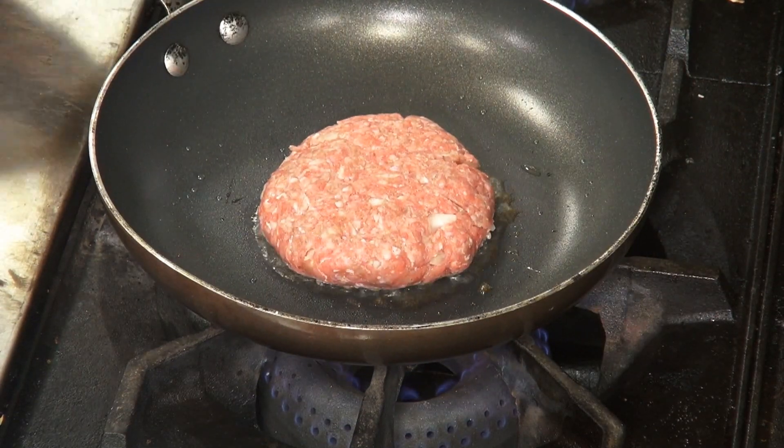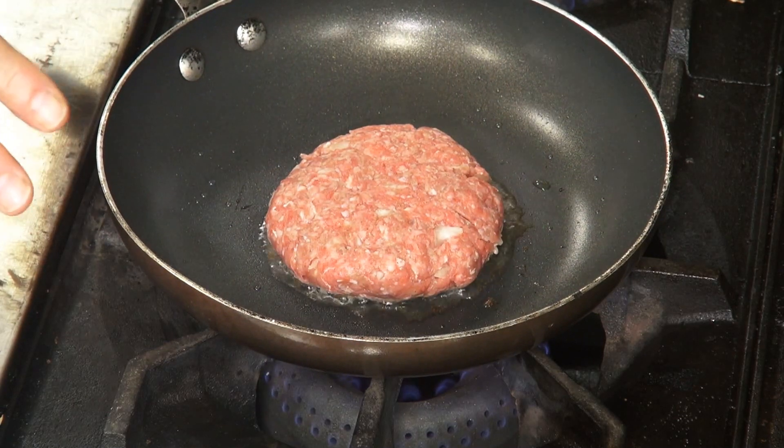This burger — we want it medium rare. So we'll let it cook for a few moments and we'll come back.